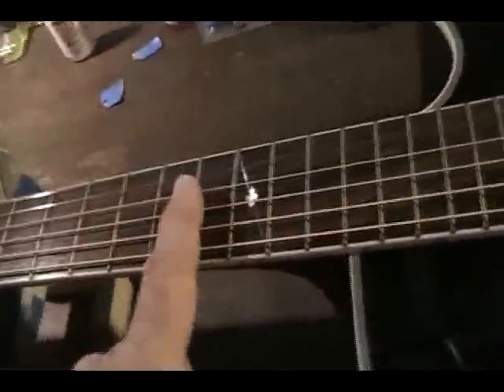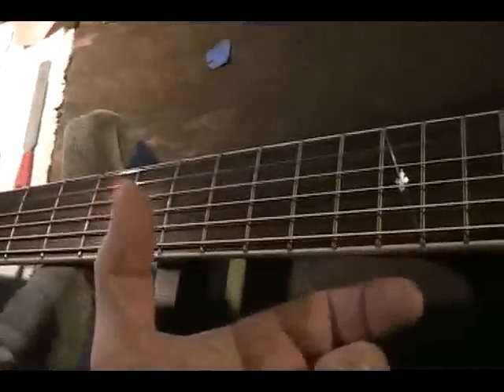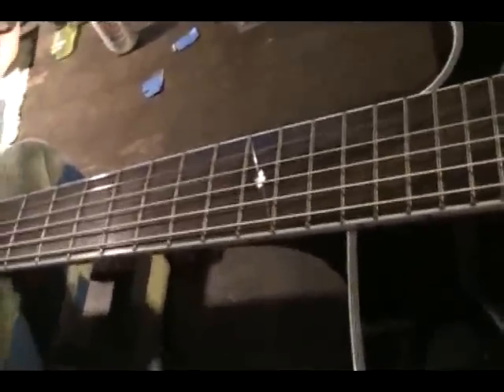Another thing that has to be compensated for is a new set of strings. A new set of strings on a guitar has more tension, so they will pull the truss rod tighter. So you'll think you've got just the right amount of relief, and you'll have the strings nice and low, and then like two weeks later the guitar starts buzzing on the customer.